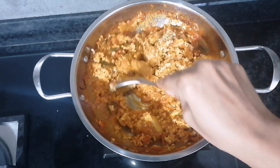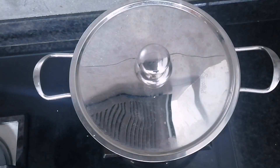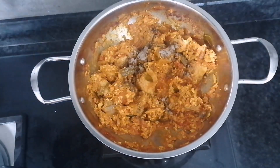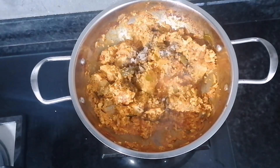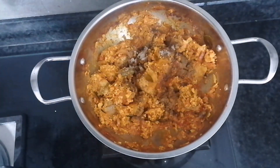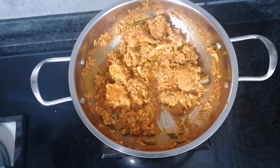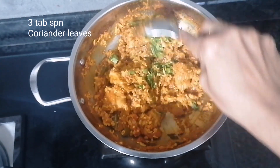After that, add 1 teaspoon of salt. Add some salt into the jar. Add 1 tablespoon of water and mix it with the flame.